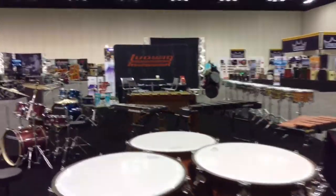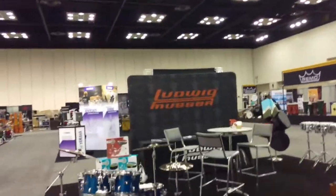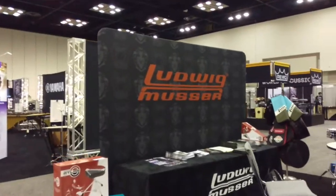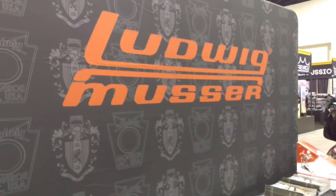We're really excited to be here for PASIC 2017. Thank you for watching our video — that's it from PASIC. Stay tuned for more news.